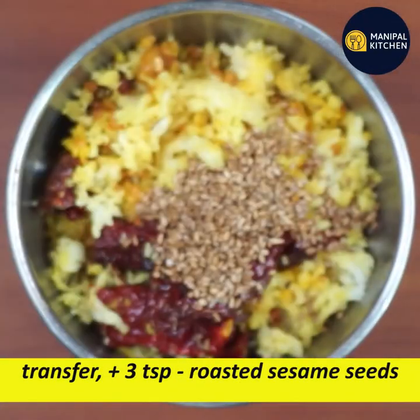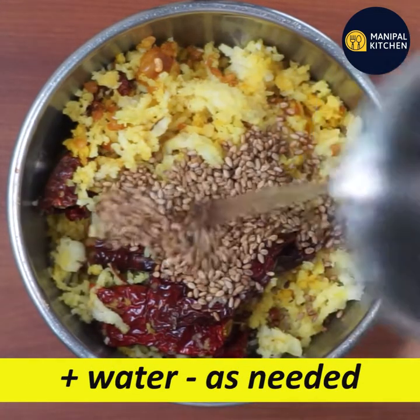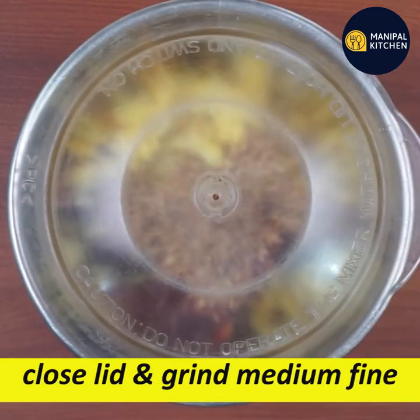Add 3 tsp of dry roast. Grind it well. Let's grind the masala to a medium and fine consistency.